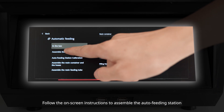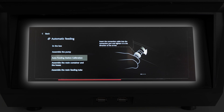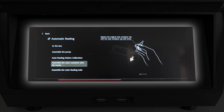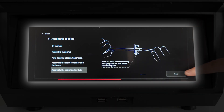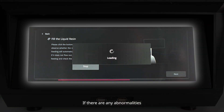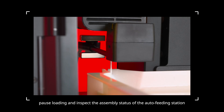Follow the on-screen instructions to assemble the auto-feeding station. Run the loading test to check that resin flows out from the port. If there are any abnormalities, pause loading and inspect the assembly status of the auto-feeding station.